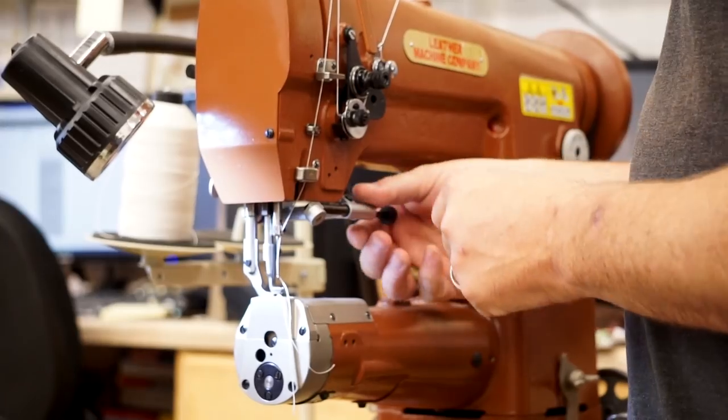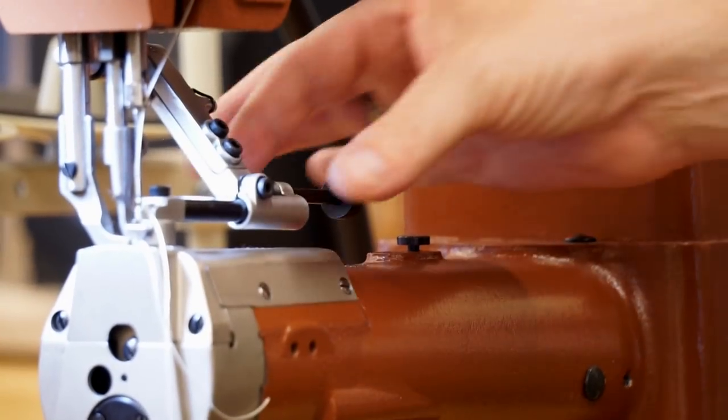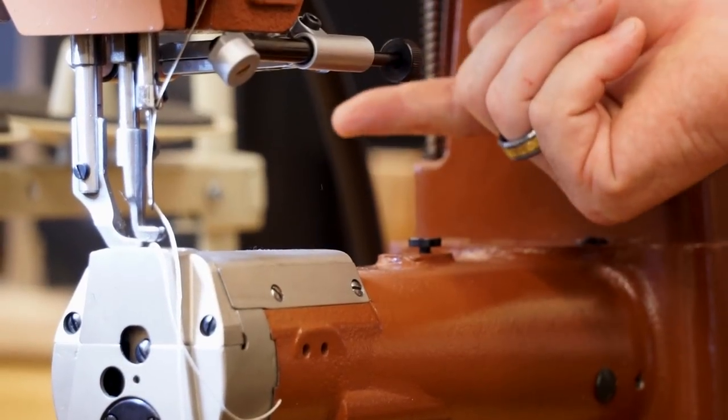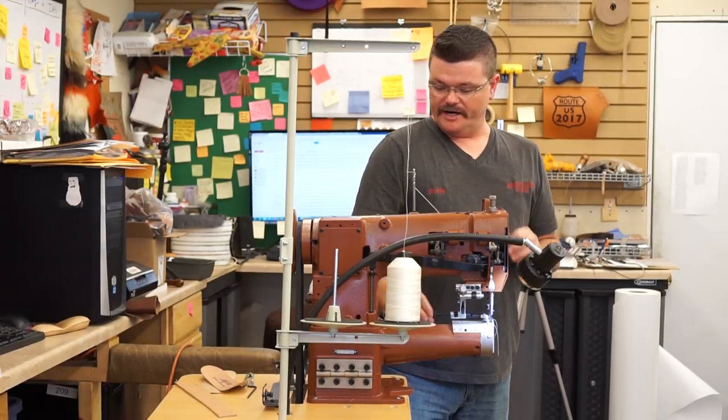One of those features is the flip-down roller edge guide. If you're familiar with the heavy stitchers, they have a roller edge guide that slides left to right and mounts to the base. This one's really nice because it's easy to flip up out of the way. There are a couple of things you need to know before you get ready to sew on it.